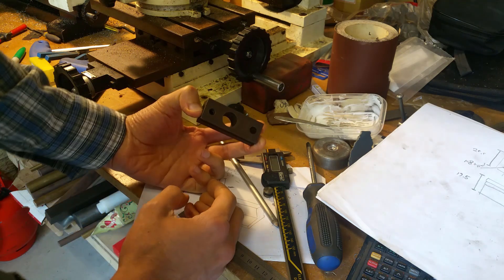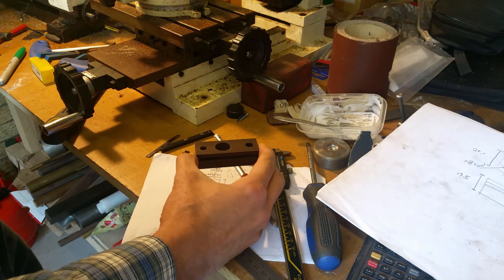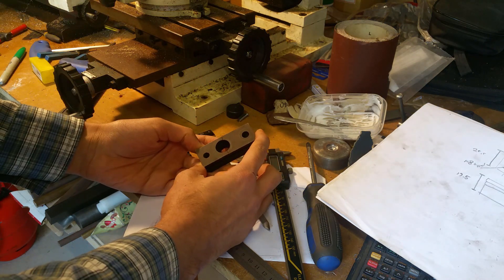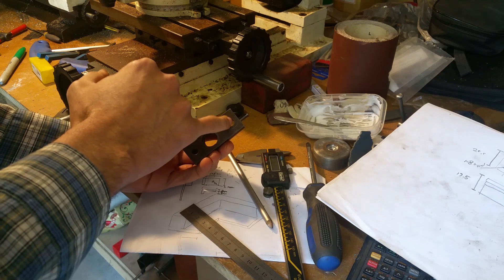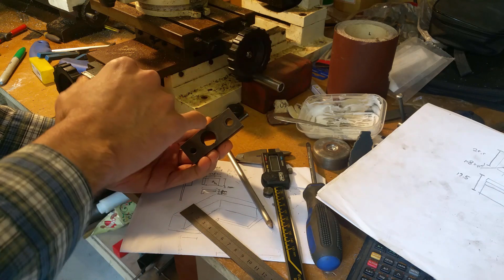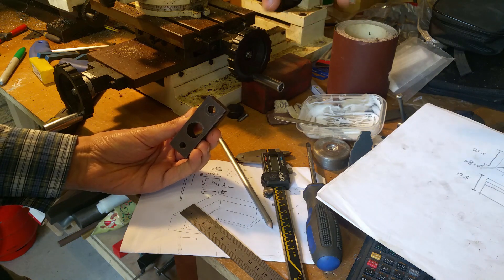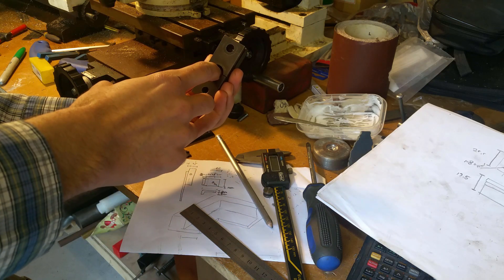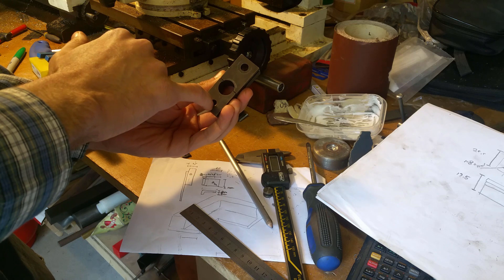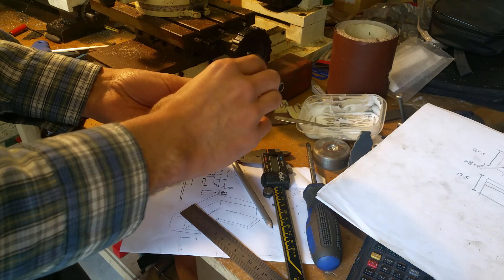This is the part that I'm going to be trying to make. Basically this is the part that holds the top wheel — the top wheel goes in here — and the tensioning bolt and spring attach to this. You can tighten the knob at the top of the bandsaw and it pulls this upwards so it can tension the blade. There's also a grub screw in here that's used to set the tracking, the angle of the wheel.